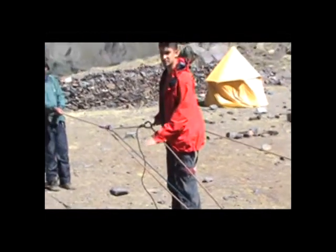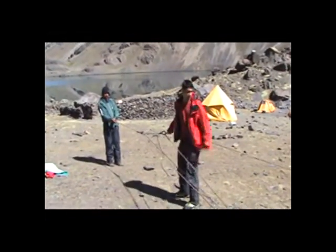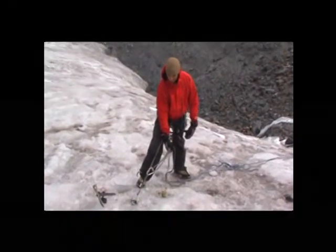Now this three-way system makes it very easy to pull a person out of the crevasse. As we will see right here, I'm going to start pulling him out. I'm going to pull this out of the rope, and that's going to yank out the ice screw. And I preserve all my gear.